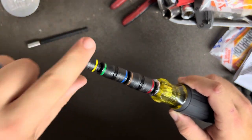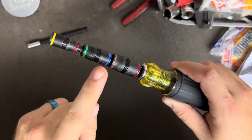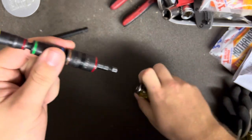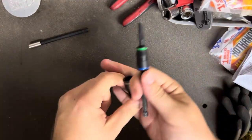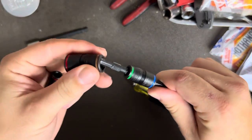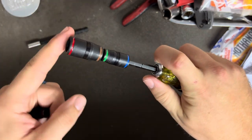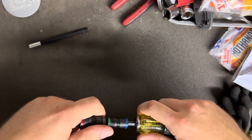You also get a quarter-inch hex, and flipping the sockets around gives you five-sixteenths, eleven-thirty-seconds, three-eighths, seven-sixteenths, and half-inch — all in there. To access these bits you pull it out, slide them off the back, and they go right back on. You still keep your adjustable length — pull the sockets off and you can shorten up the driver if you need to.